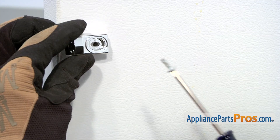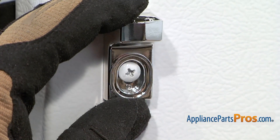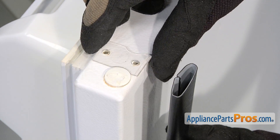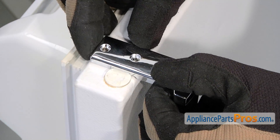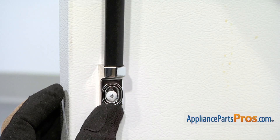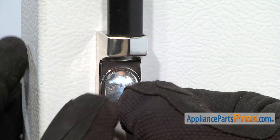Starting with the bottom door, thread in the screw that retains the lower end cap, but don't tighten it yet. Reinstall the old handle. Position the plastic spacer, then position the new top end cap. Thread in and tighten the two screws that retain the top end cap. Adjust the lower end cap so that it holds the handle securely, then tighten the retaining screw. Install the new protective cap.